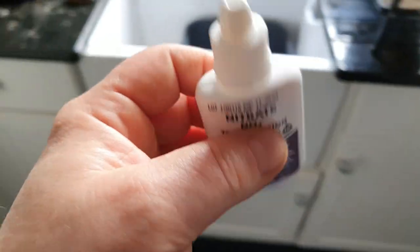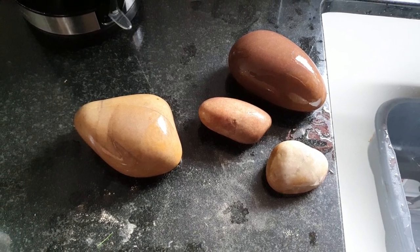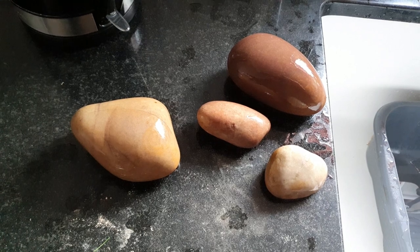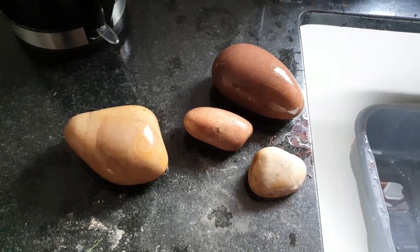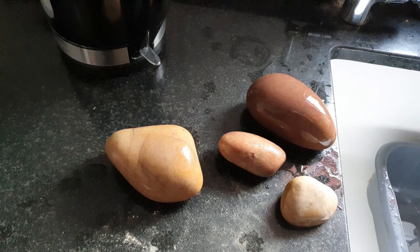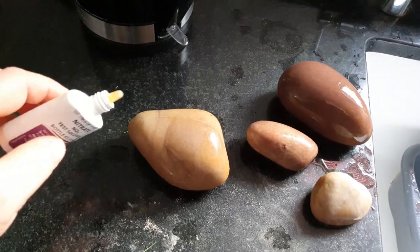We're going to go over to the stones now. Make sure you wash the stones first — that is very important — because they may have contaminants on them that you don't want in your tank. I'm going to drop one drop on each stone. If it doesn't fizz, it's okay. If it does fizz, you can't use it in your aquarium.